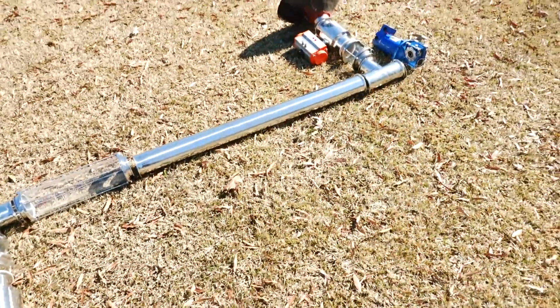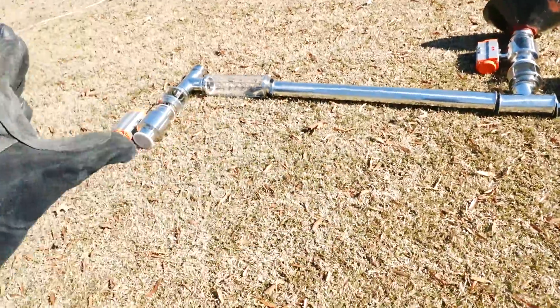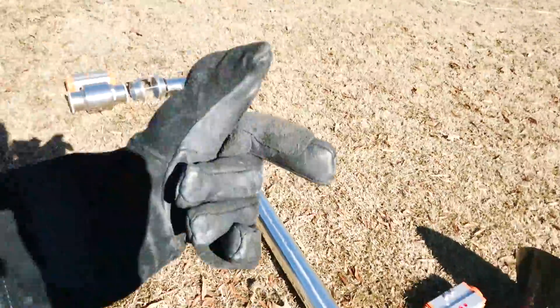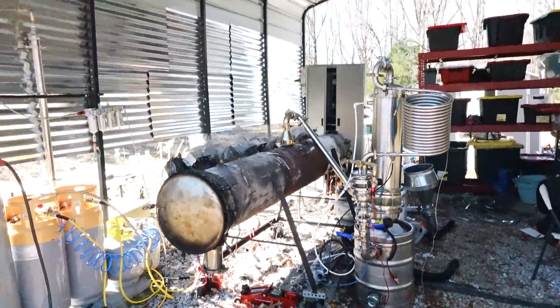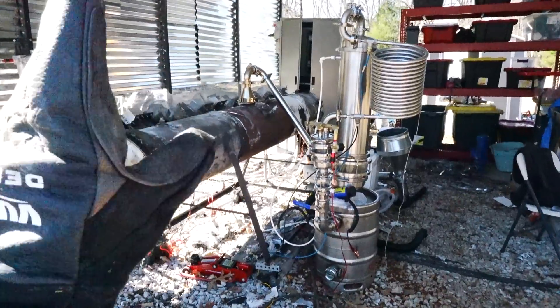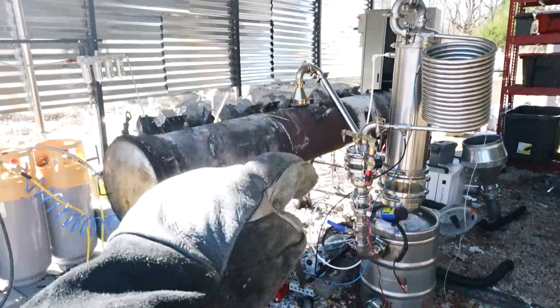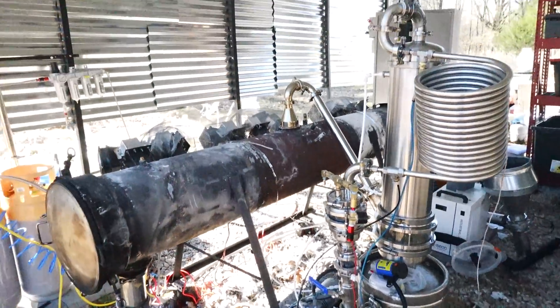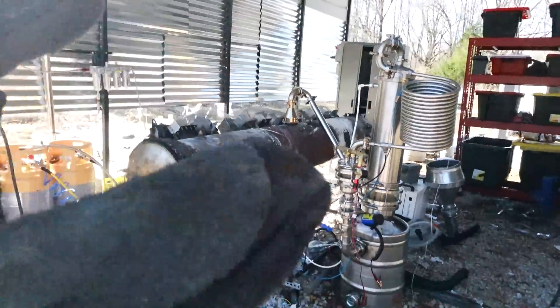This is my world-domination doom-ray continuous feed system for my plastic-to-fuel reactor. Come with me so I can break down how this is going to work. Up to this point I have built five plastic-to-fuel prototypes over the past five years, and every single one has been batch-fed.